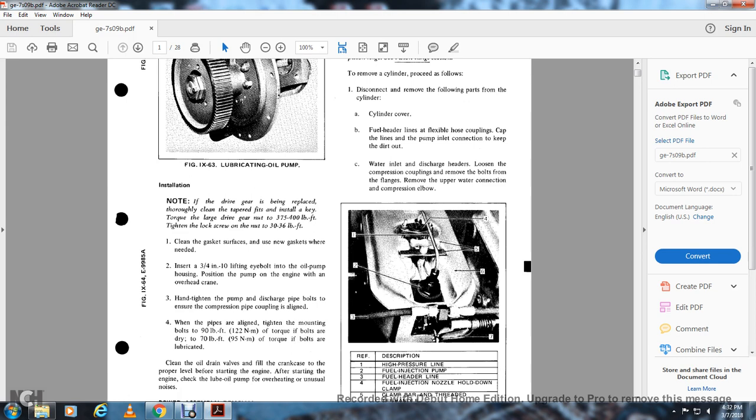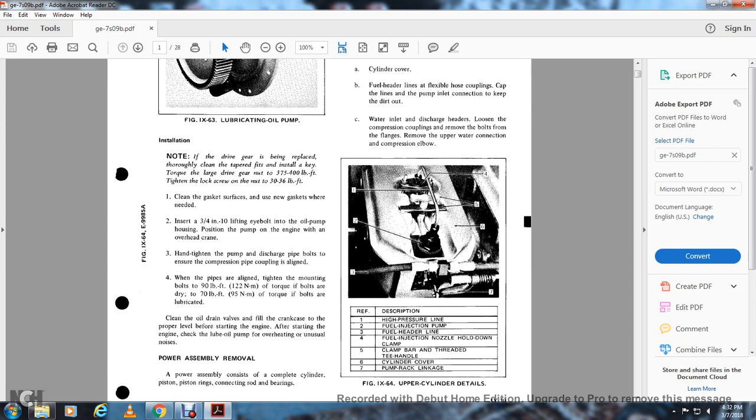When service is required, use a new gasket where needed. Install the three and quarter inch eyebolt with the oil pump housing. Position the pump on the engine with the overhead crane. Tighten the pump discharge pipe bolts. Ensure the compression pipe coupling is aligned when the pipes are aligned. Tighten the mounting bolts to 90 pounds foot of torque for dry bolts and 70 pounds for lubricated bolts. Clean the oil drain valve and fill the crankcase to the proper level before starting the engine. After starting, check the oil pump for overheating or unusual noises.